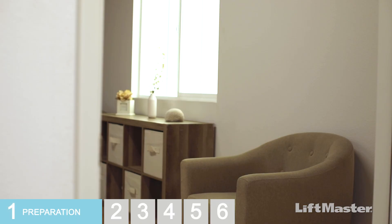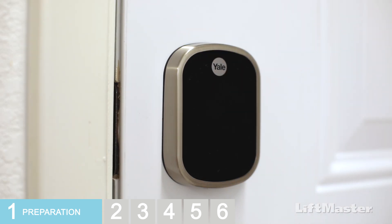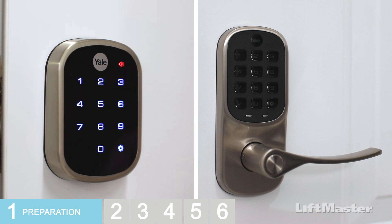Let's check a few things before we get started. First, you need to know your master code. Your lock may have been installed by someone else, so you may need to set up the master code now for the first time. For a deadbolt lock, touch the touchscreen, then touch the gear. Enter a pin code that is between 4 and 8 digits long, then touch the gear again.